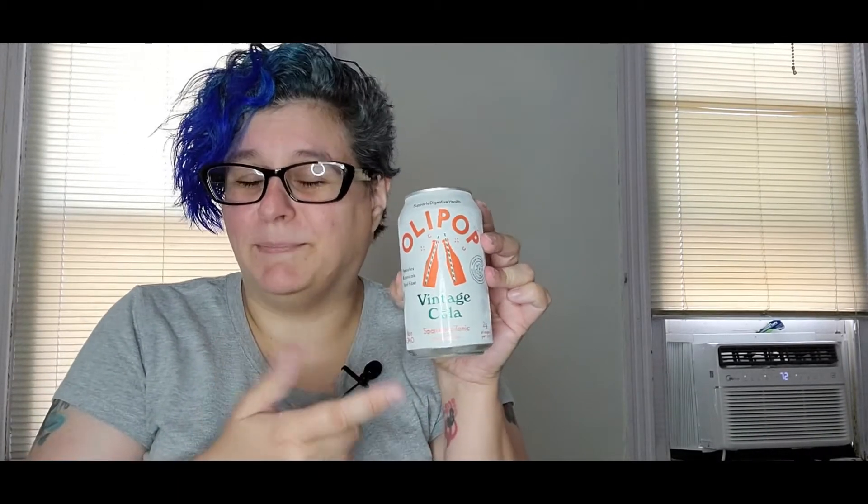Today what we're going to start out with is this Olipop. I don't know how to pronounce it — I don't think it tells you anywhere how to pronounce it. Anyway, it is these sparkling tonic sodas that are supposedly better for you. They support digestive health, it tells you right there on the can. I have five different flavors and we're going to give them some tries.